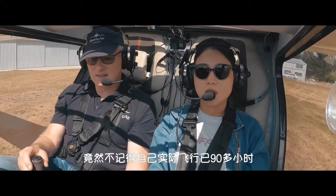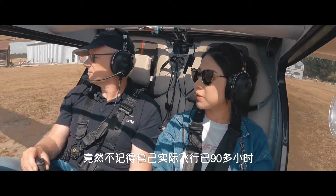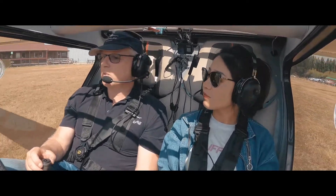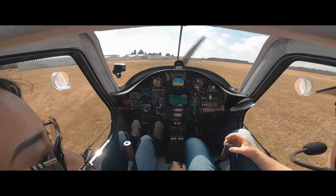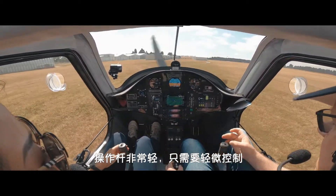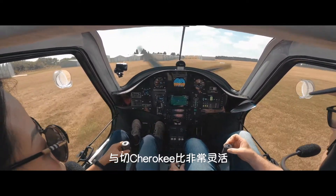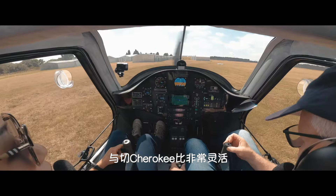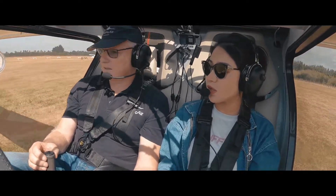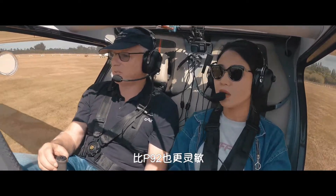How many hours have you got now? Around 80. Oh, good. The difference between maybe what you've been flying — control stick forces are very light. You don't have to do this; it's just literally two fingers. And it's also very sensitive in comparison to a Cherokee — the movements are quite small. Last week I tried a P92 — it's really sensitive as well. This is even more sensitive than the P92.